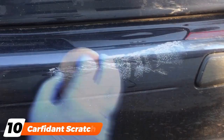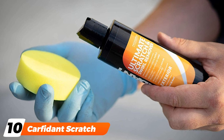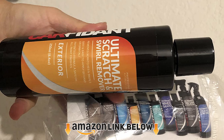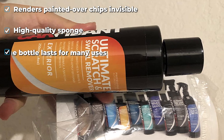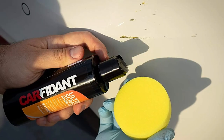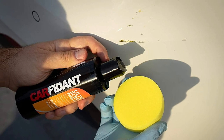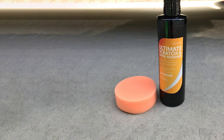Finally, the number ten position is dominated by Carfident Scratch and Swirl Remover. When you break it down, the most important question concerning car paint repair is how soon and how effectively will it let you stop thinking about your car's paint. Buffing out scratches and chips is not particularly entertaining, and no product gets the problem solved like Carfident. We've chosen it as our superior paint repair choice because of its ability to resolve a wide variety of issues, including scratches, scuffs, and swirls so cleanly that it looks like they were never there. The sponge works wonderfully, making this a perfect finisher for newly applied paint.